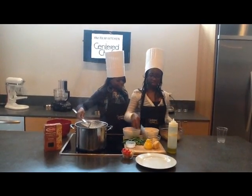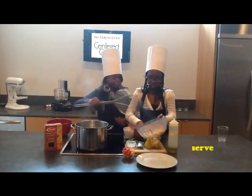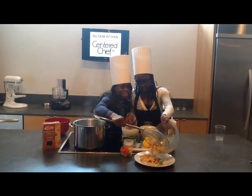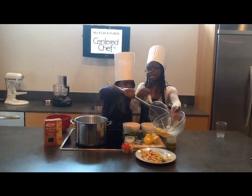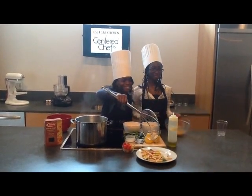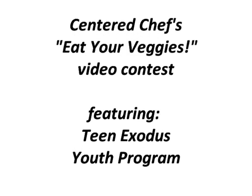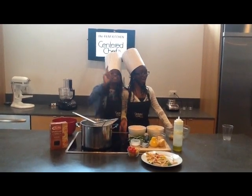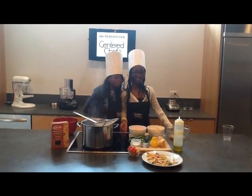We are all done. Doesn't it look delicious? That was delicious. Eat your veggies and your fruit.